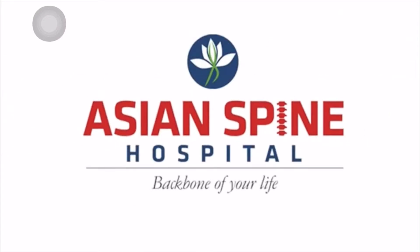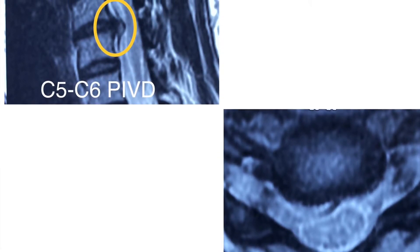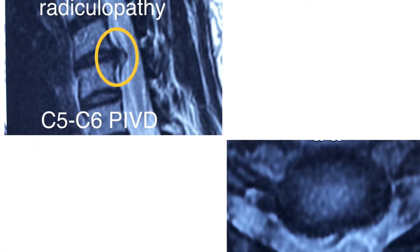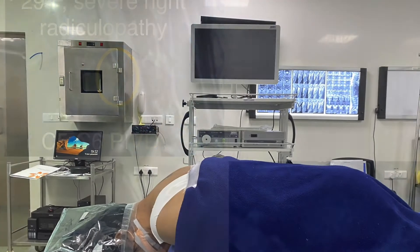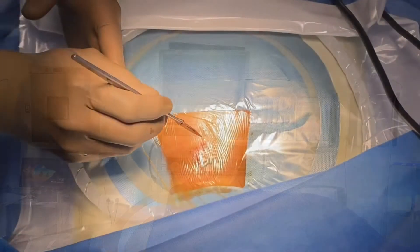Hi, I am Dr. Sukhmar Sura. Today we will see a cervical case: a 29-year-old female having severe right radiculopathy with C5-C6 disc prolapse on the right side. I am going to do full endoscopic posterior cervical discectomy.